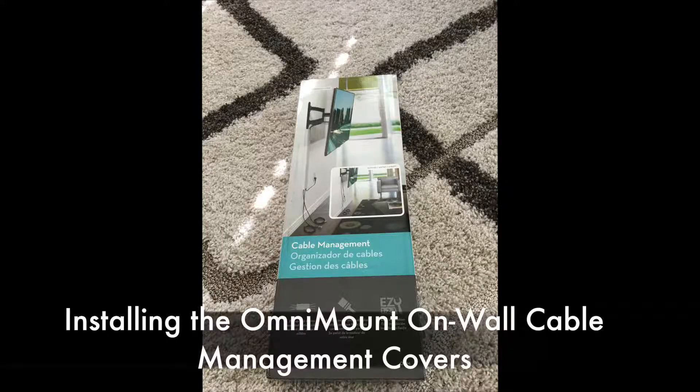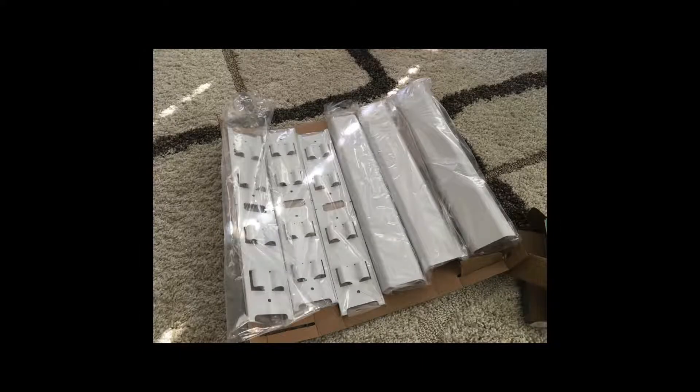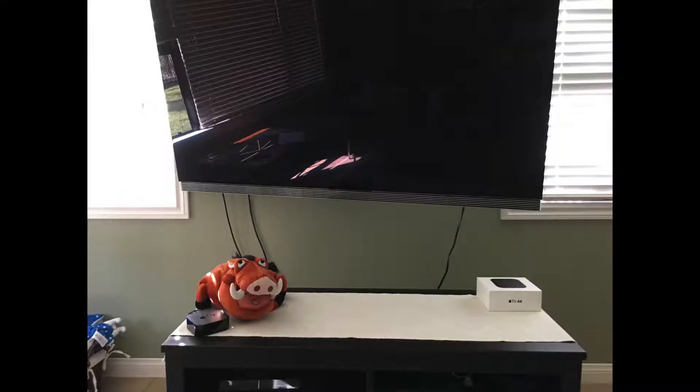Hey everybody, Jonathan here, and I'm going to show you how to install the Omnimount On Wall Cable Management Covers. This is really easy to install. You only get three covers, but what's nice about these covers is if they're too long you can break them in half. They have a little seam that you can crack them and then it's a perfect straight line where you break it in half.